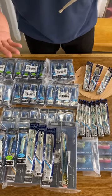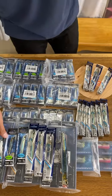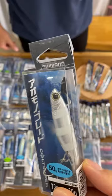Hi guys, let me introduce some of the new Colt Sniper Lure Series. First, we got this blade jig called Aomono Jig in 30 grams and 50 grams.